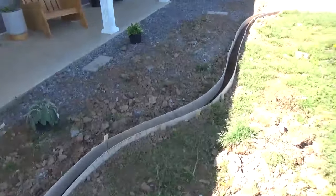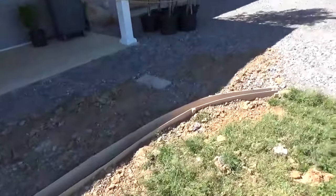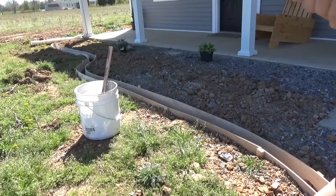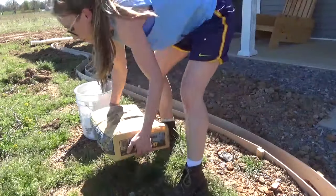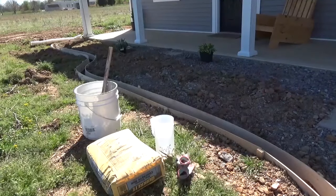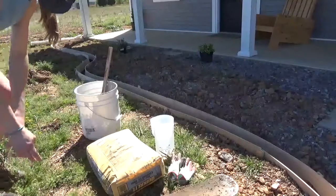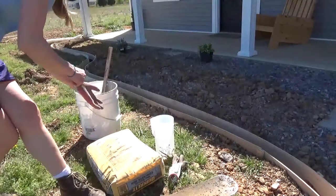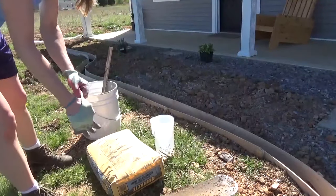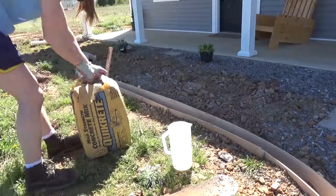Once the forms were in place, I backfilled some dirt around the outsides to help support them so that when I poured the concrete they didn't bow out. Then I grabbed all of my concrete mixing and pouring supplies: a bucket, seven or eight bags of concrete, some water, gloves, shovels, and a dust mask. You don't want to be breathing in that concrete dust, I promise. I mixed small batches at a time since I only had a bucket — I'd suggest using a wheelbarrow if you have one to make it a little bit easier.